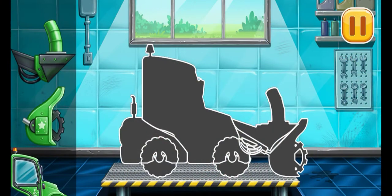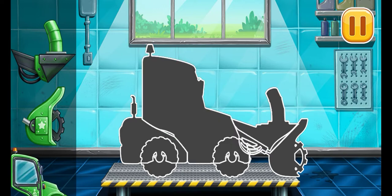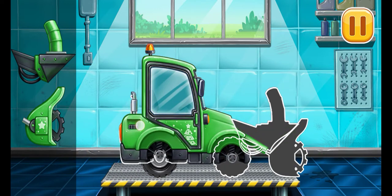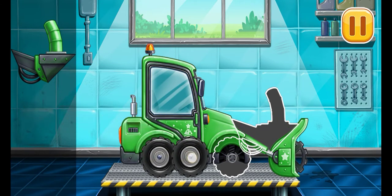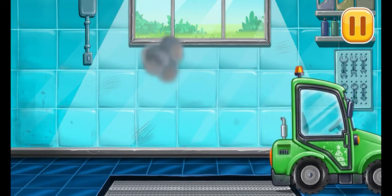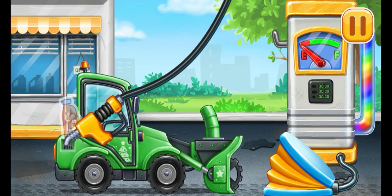We have to assemble the snowplower. Amazing! Filling snowplower. Press the pump. Ready.